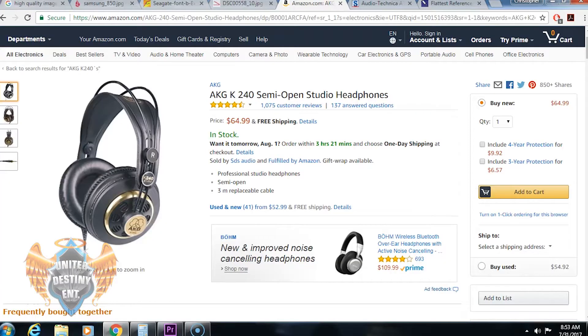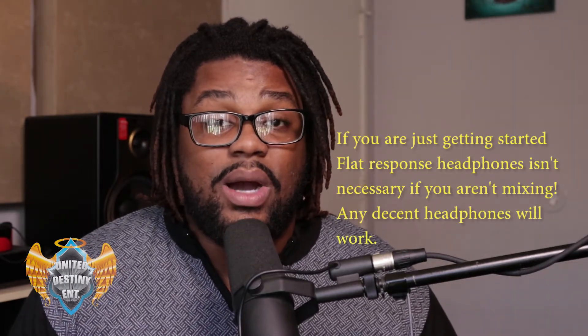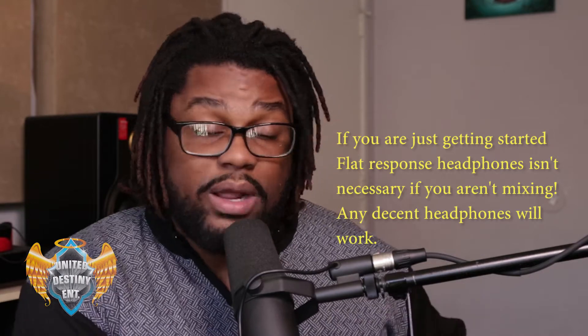The next thing I want to talk about is headphones. There's a wide range and variety out there. What I recommend is that you get flat response headphones — the same concept that applies to studio monitors. You want studio headphones that are flat response, meaning they're not going to enhance or boost the highs, mids, or lows. They're going to give you an accurate flat response so whatever your mix sounds like in the box will sound the same when you reference it on the headphones.